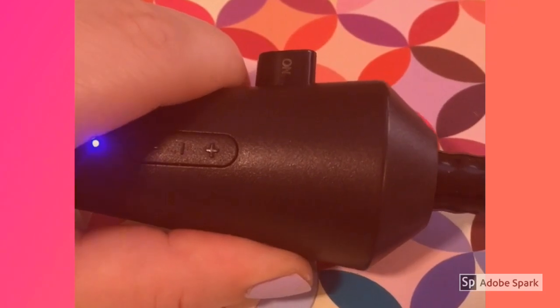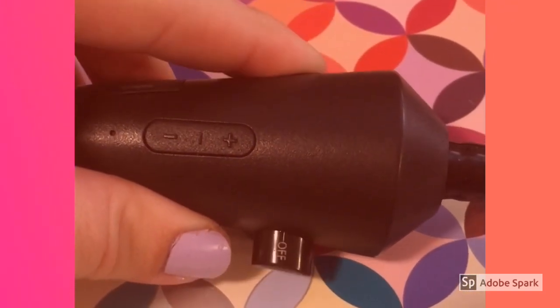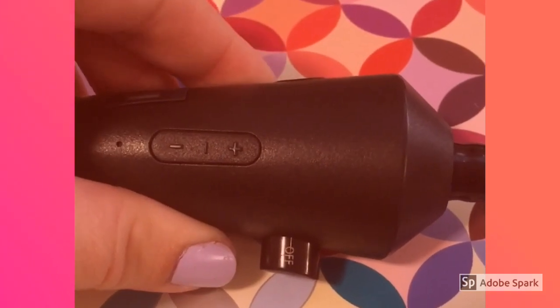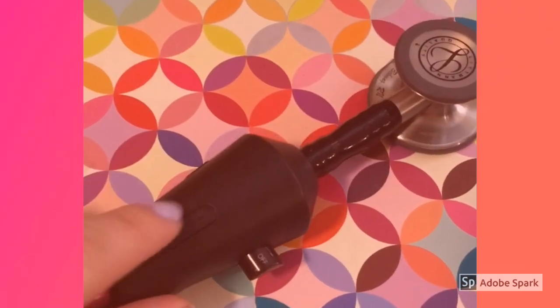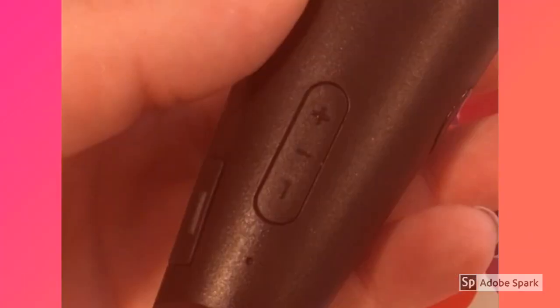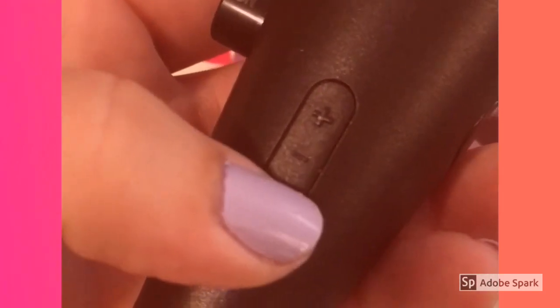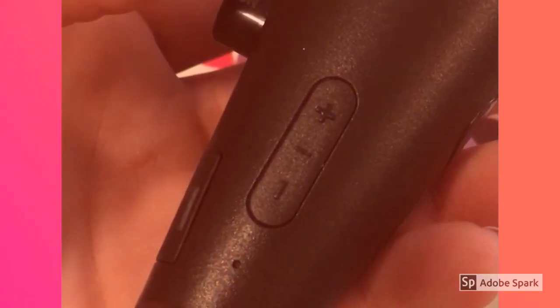It's easy to click on and off, but it's not so easy that you're gonna accidentally turn it on when you don't mean to. I also like that when the diaphragm is flat, the volume controls are then on the top for easy access. The blinking light changes from blue to green when you're adjusting the volume, and you can feel the click as well.